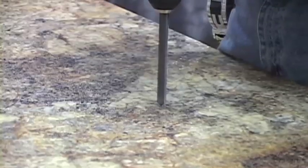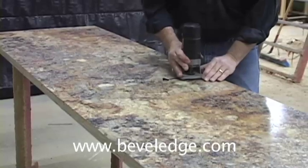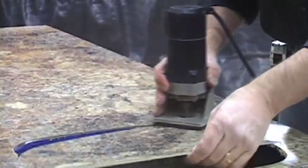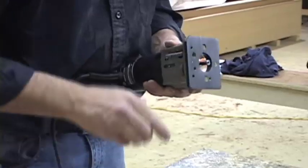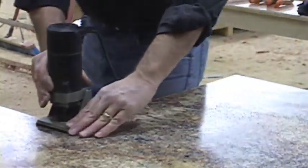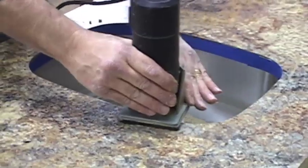Roll the laminate down for a permanent bond. Drill a hole in the center of the sink area, then use a router with a flush trim bit to trim the laminate from the sink hole. Using a router with a flush trim bit, trim off all the excess laminate around the countertop. Using a bevel bit, trim the laminate flush to the sink.